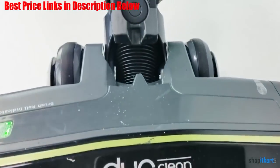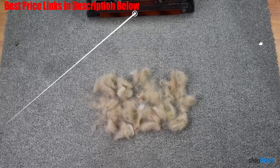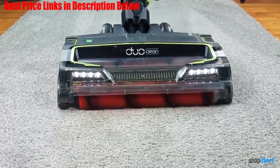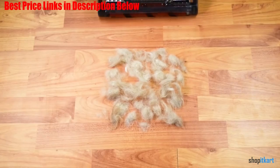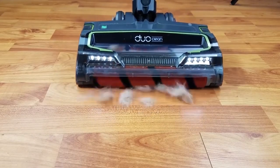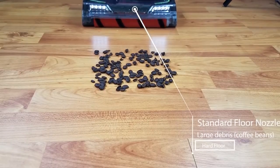That's not the only impressive thing about the Shark Iron F80. Its flexible reach technology gives you the ability to bend the wand to easily clean hard to reach areas like under furniture, while its duo clean technology, which features two brush rolls, tackles fine dust and large debris on both carpets and hard floors. A touch of a button transforms this workhorse into a handheld vacuum so you can get your vacuuming done above the floor and into hard to reach spots or your car. It's not magic, but it definitely feels like it.